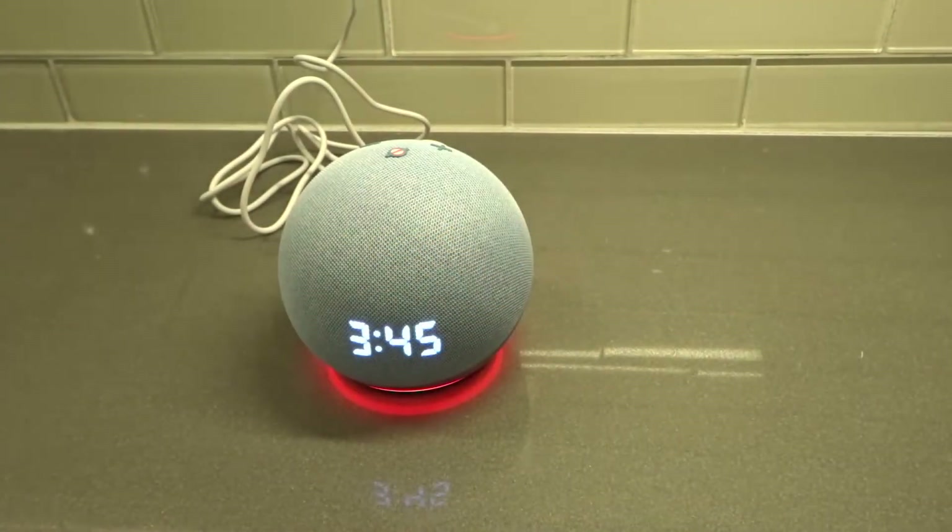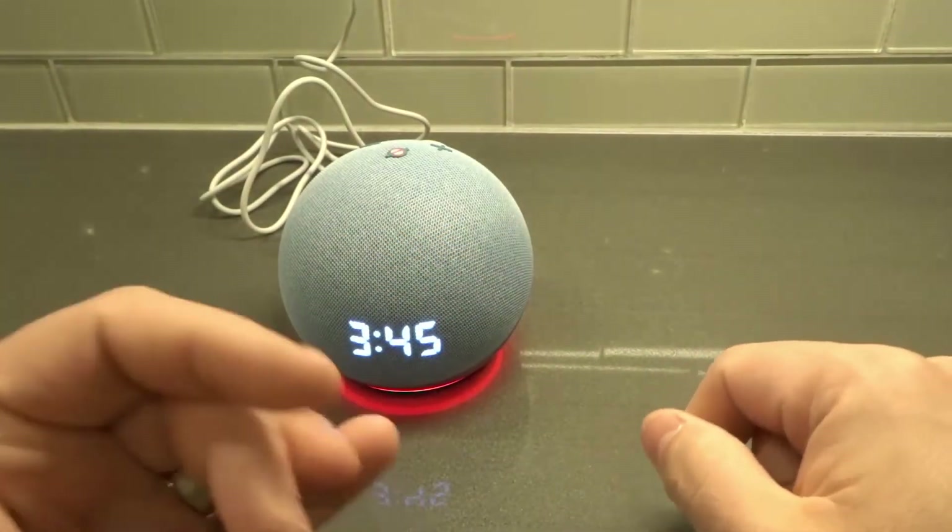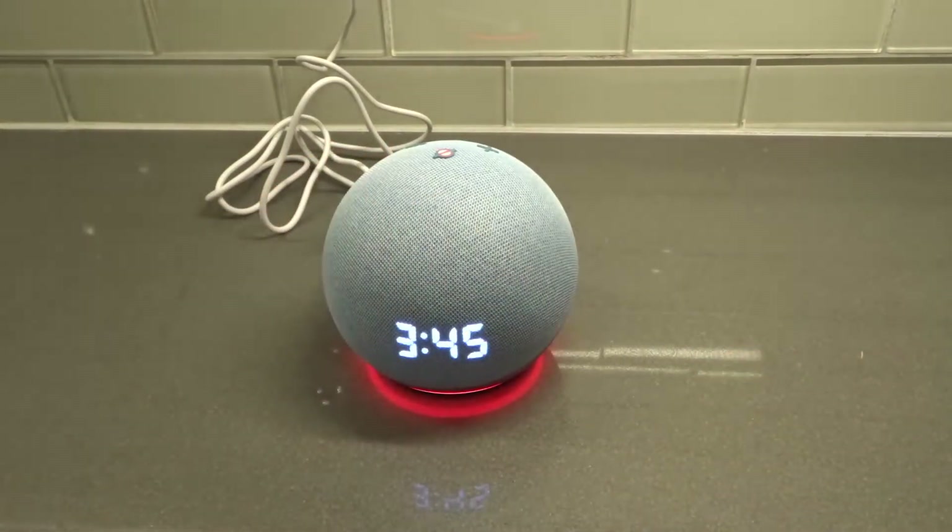I'm going to cancel because I don't actually want to set an alarm right now via the phone. But you can also tell Alexa to set an alarm.